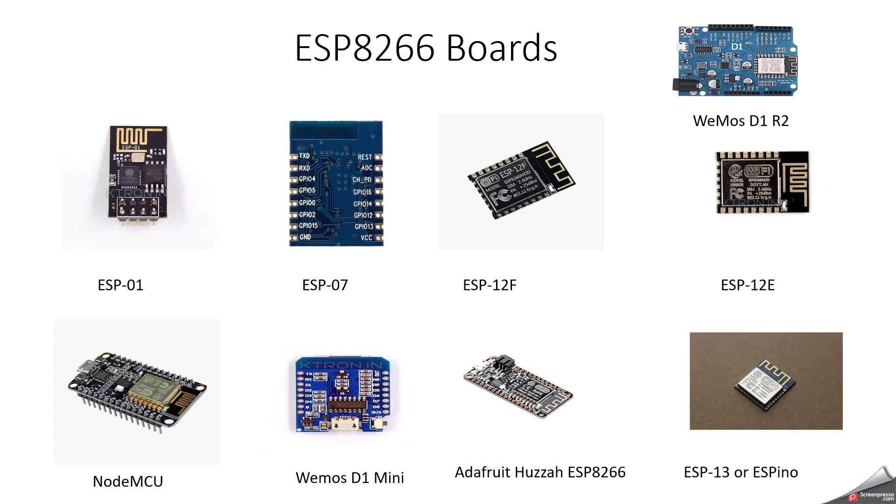ESP07 is an upgrade over the ESP01. It has more GPIO pins — 16 GPIO pins in the ESP07. It has 4MB flash memory. We can use it in advanced projects because of the large number of GPIO pins. ESP12F and ESP12E are both very similar; the slight difference is antenna design and placement for improved signal strength. Both have 11 GPIO pins and 4MB flash memory.